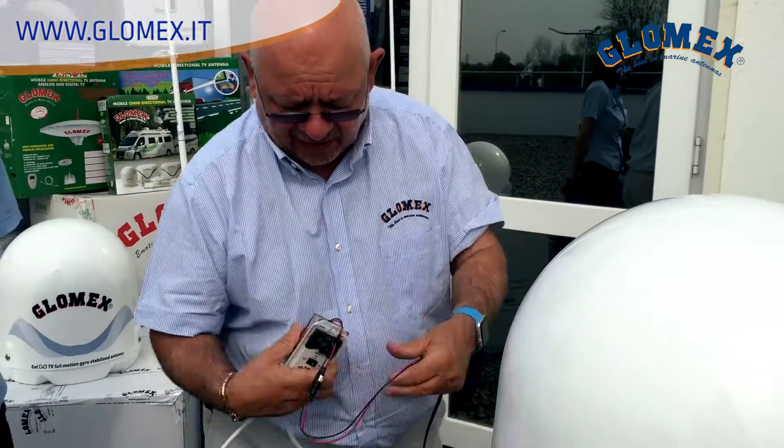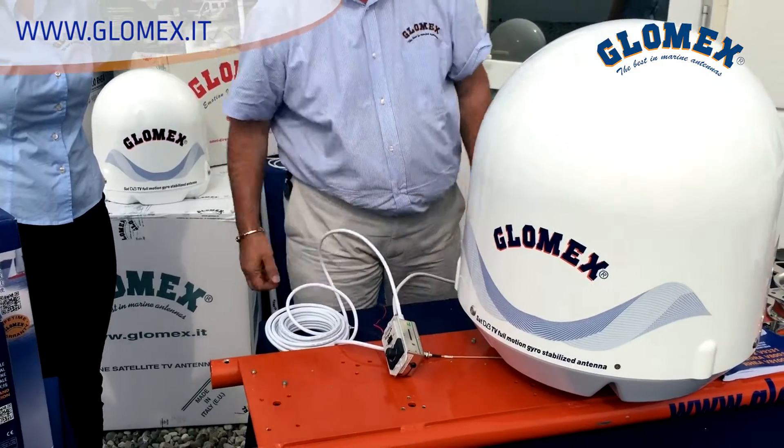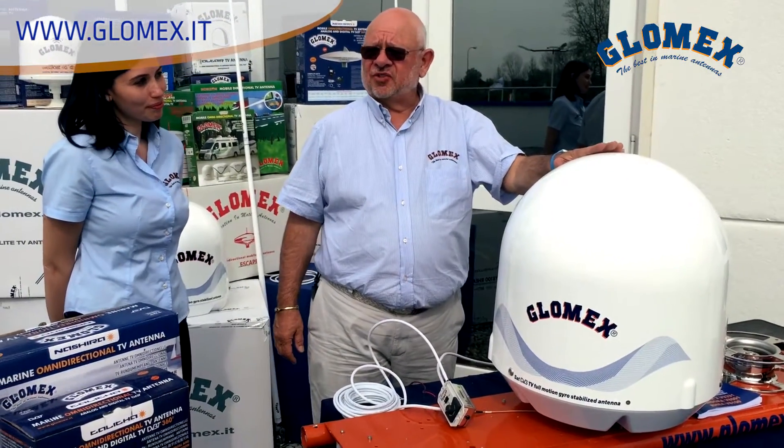12 volt DC only. Really easy. I switch on the control unit and the antenna starts to search for a satellite.